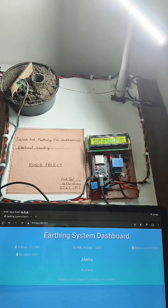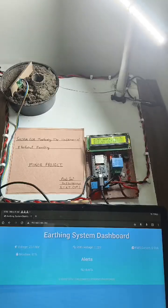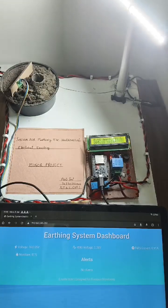Hey everyone, I am Aran Soni, currently pursuing BTEC in Electronics and Communication in 7th semester. I am presenting my minor project which is Smart Earthing Monitoring System, a project designed for enhancing electrical safety through continuous monitoring of key parameters in an earthing system.